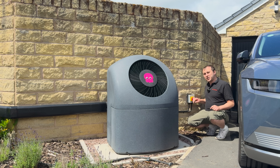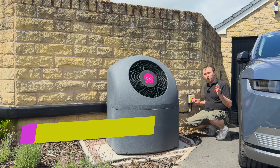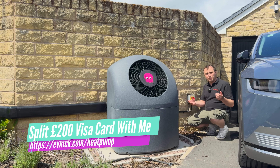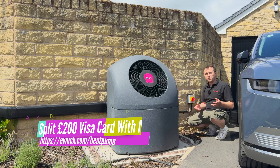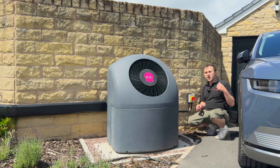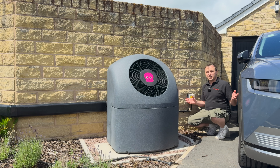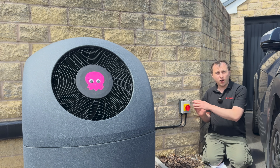If you're looking for a heat pump, you can go to evnic.com/heatpump where there is a list of details to fill in — your name and email address — and they will send you a form to get a quotation. When you finally get the heat pump installed and the job is finished, we will split a £200 Visa gift card to spend exactly as you like on whatever you want.